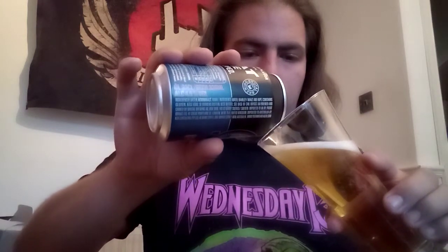Barely any aroma off the can, but let's get it into a glass. There we go — this is very light in colour as you can see. Very, very pale gold, almost a yellow in fact.